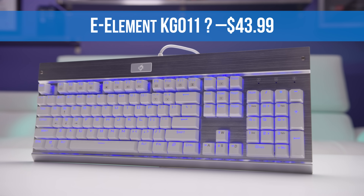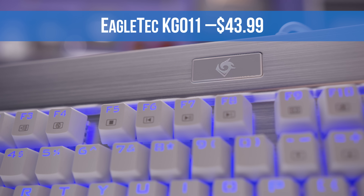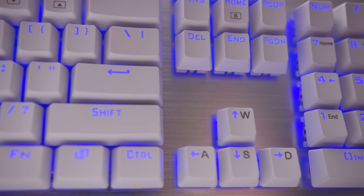But what if you want bigger and not smaller? There's this one — wait, it's not from E-Element actually; it says it's an Eagle Tech KG011. And yet it has a similar finish and the exact same legend as the last two boards, and that's the same legend that the Red Dragon keyboard was using too. So budget keyboard part sourcing seems to be a little inbred. Regardless, this one is also a nice board with an icy blue backlight that can be set to breathing mode, a Corsair-inspired metal backplate, and switchable WASD and arrow keys included in case you wear out one of the sets.